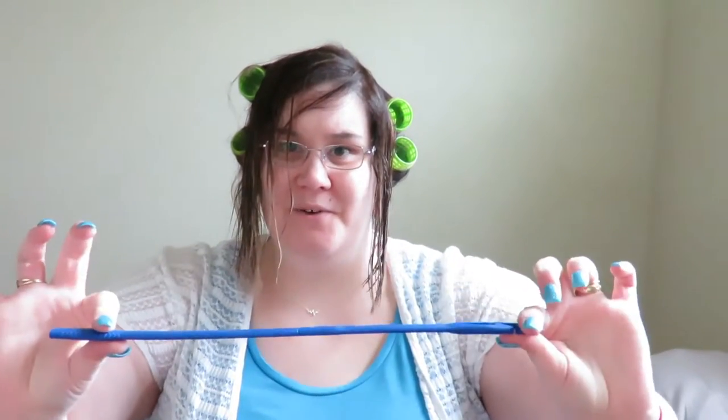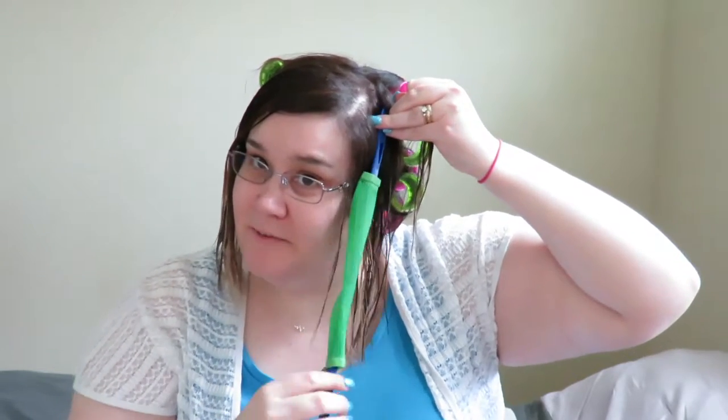I noticed from my other video that if the hair is a lot damper, it manages to go through the curlers a lot easier. So I just quickly dampened my hair. Let's get started — I'm going to take a section of hair, just whatever piece I want, I'm not really going to think about it too much, and we hook and we pull.